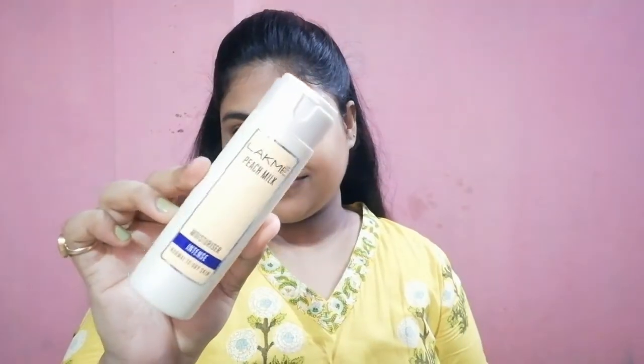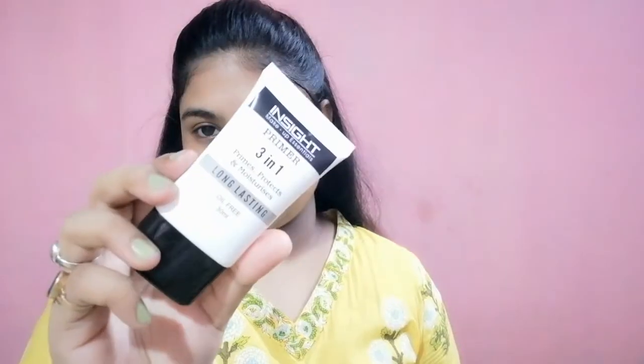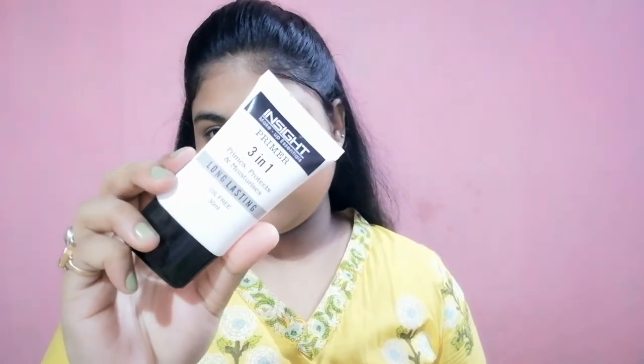First I am going to use this Cucumber Glow Toner to prep my skin, and now I am going to dab it so that my skin absorbs all this toner. Now I am going to use this Lacmi Peach Milk to moisturize my face. Then I am going to use this Insight 3-in-1 Primer, which is an oil-free silicon-based primer that makes the skin poreless and also makes the skin smooth for the application of the foundation.